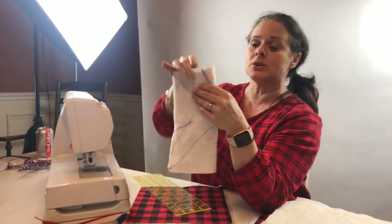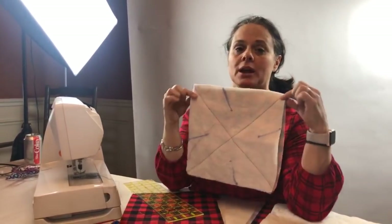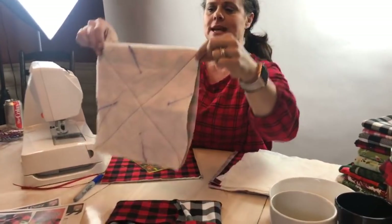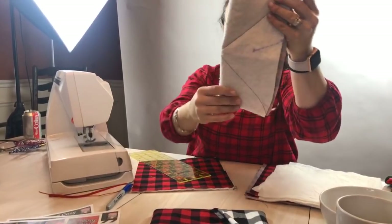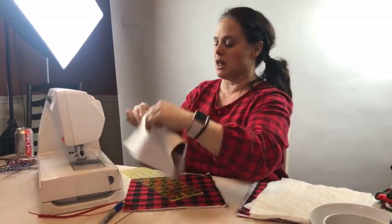So now what I'm going to do — if you open this up, your little tapered markings look like this, almost like a pinwheel. So I'm going to fold it again and stitch on this tapered line.